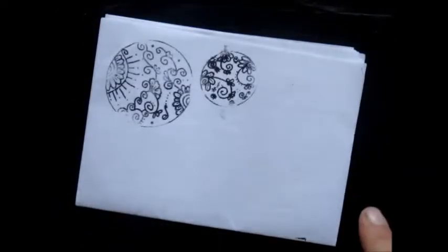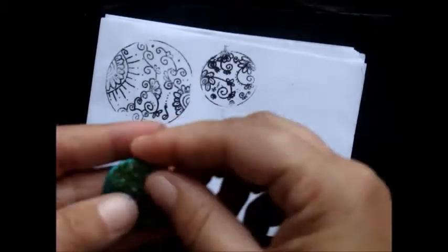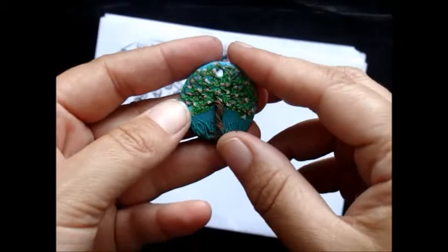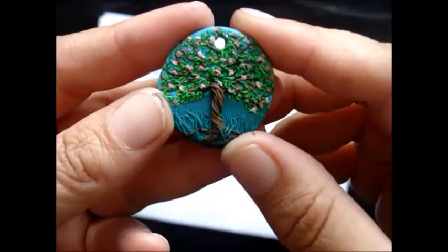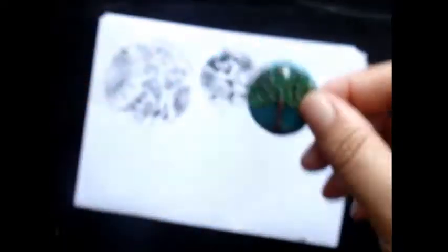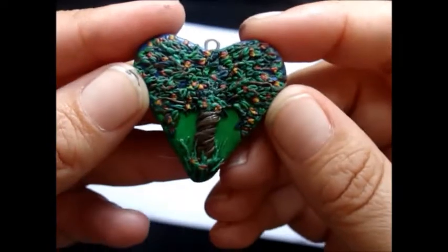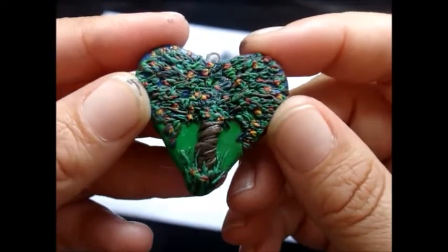And polymer clay — oh my God, I love this stuff so much. This was actually done a while ago. I really love it, and that took a while as I'm sure you can imagine. But I've also done this one — this is actually for a friend that I need to send off and get it to her.